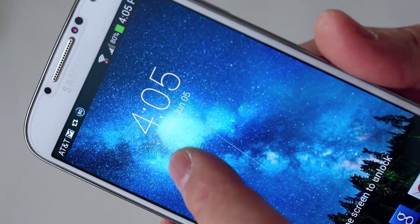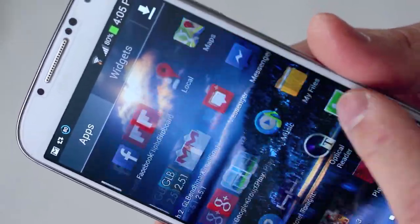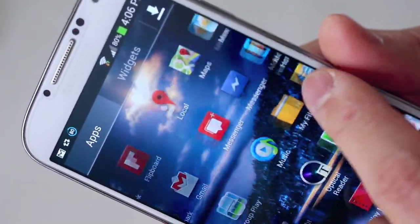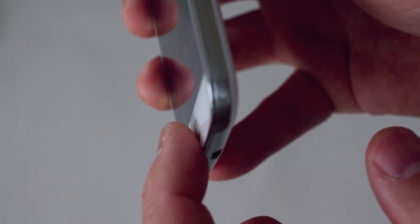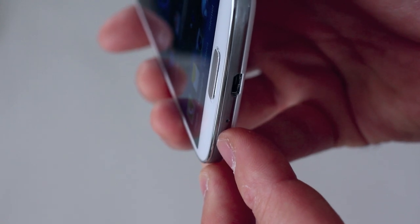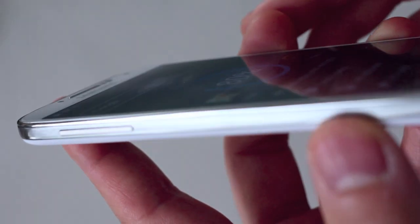The first thing I noticed after installation is how slippery and smooth it feels. The oleophobic coating must be heavier than the other ones because you can really feel it — your fingers just glide right off. This is definitely different from all the other screen protectors I've seen, including Spigen's own lineup. You can also see how thin it is: the aluminum home button is now even more pronounced and protruding out, which is a good improvement.